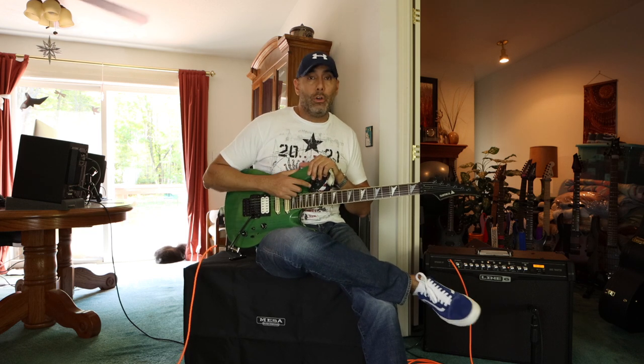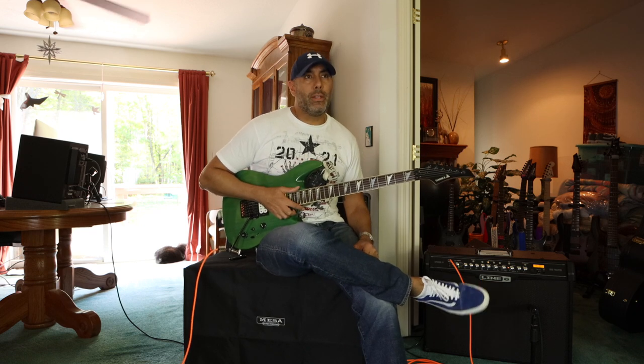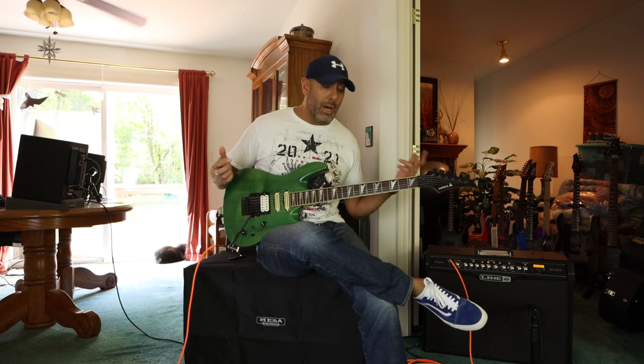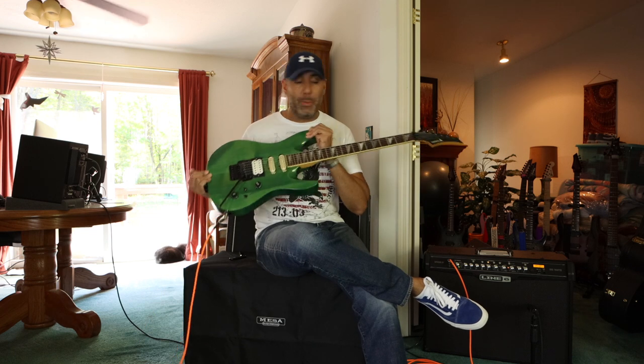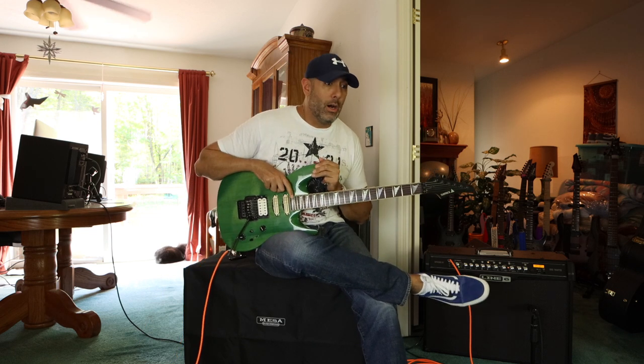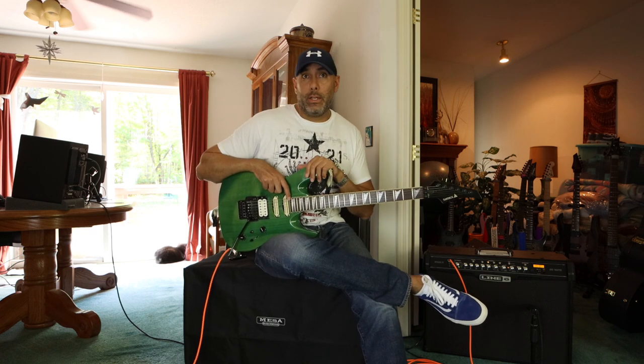It turns out I loved the way it looked, felt, played — everything. So I picked it up and got it for a steal. Back then, this thing cost only $300. That's really cheap even in today's dollars. But I'm sure now if you went to buy something similar to this, specced out the way this is, it would easily be $1,000 to $1,500. It might be comparable to something more like an Ibanez S.A.Z. these days.